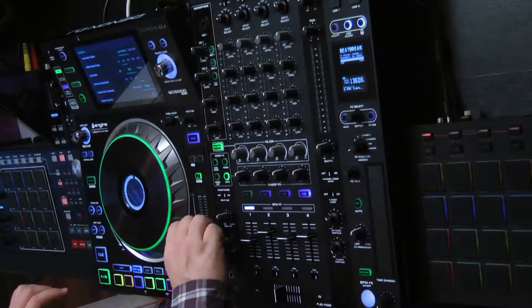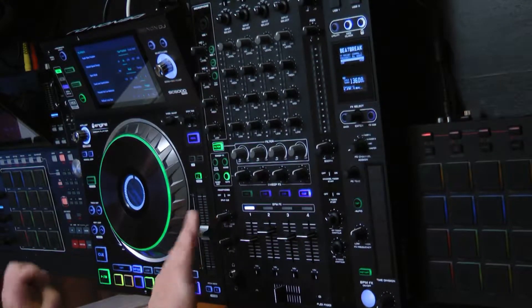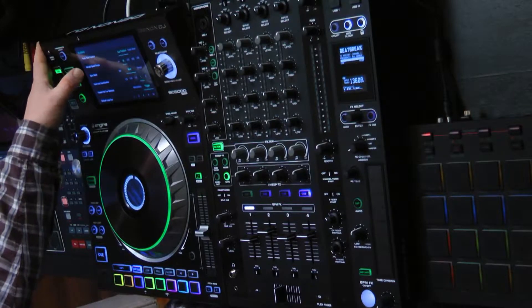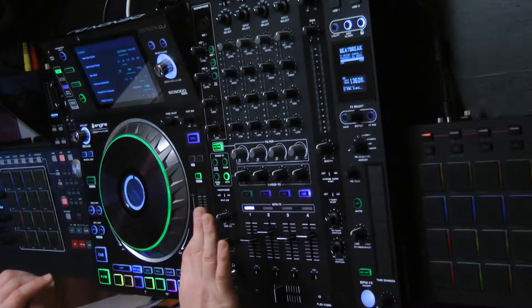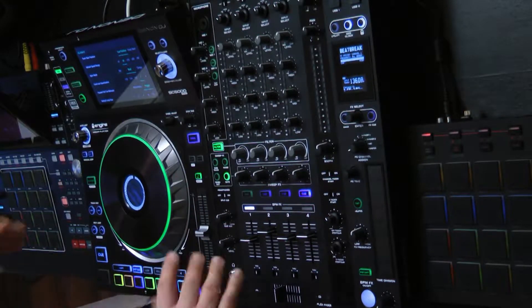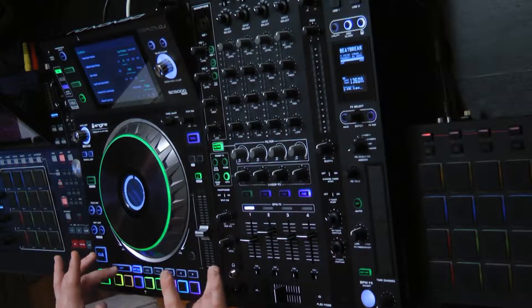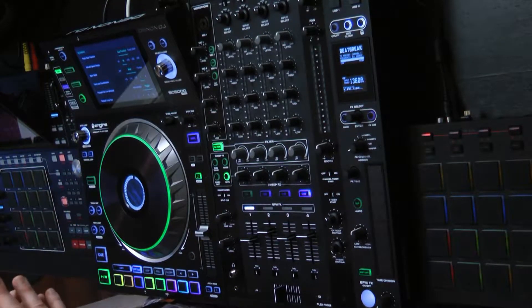For my speed control or pitch control, I have the ability to set where the default is. I have it set to plus or minus eight, but I can go up to plus or minus fifty. As I showed in other videos, I can go as high as 100 by going shift range. This just sets where it will be automatically configured for me.